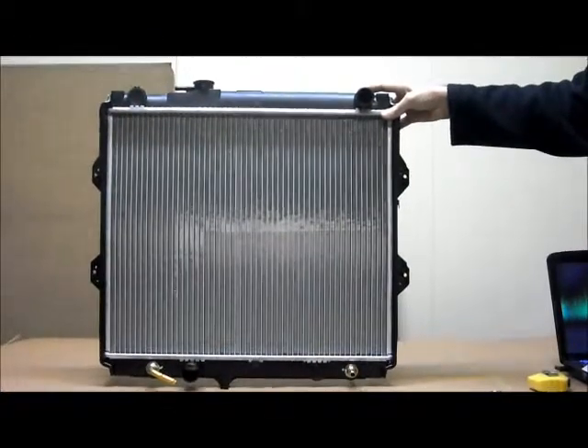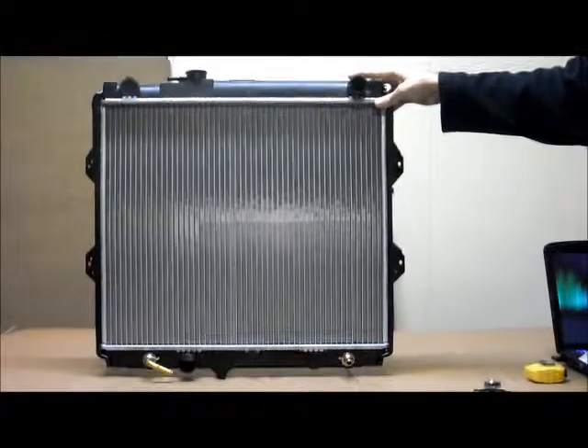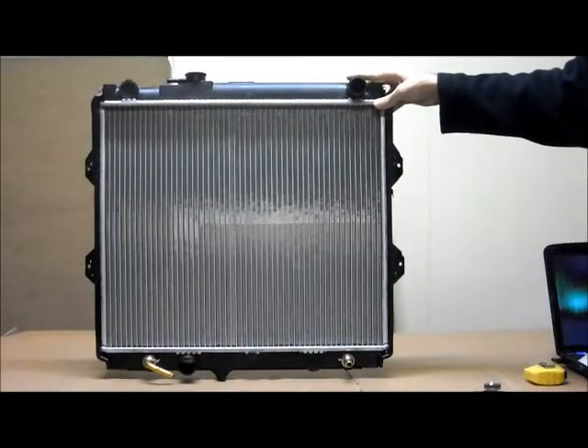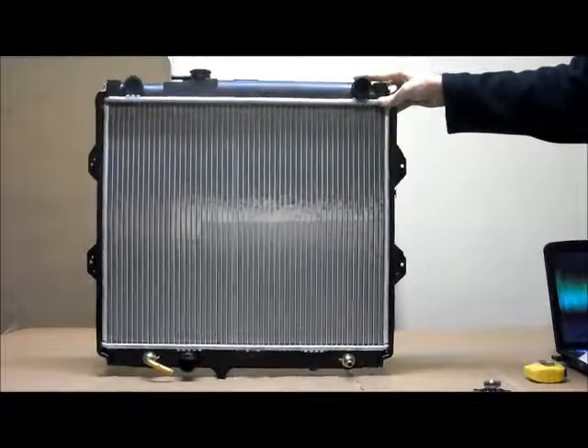Hopefully this video has been helpful for you to find the correct radiator for your vehicle. If you have any more questions or inquiries, please check on our site or give us a phone call on 1300 178 178. Thank you.